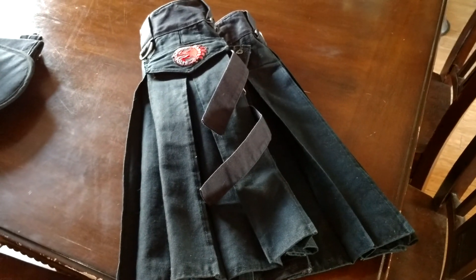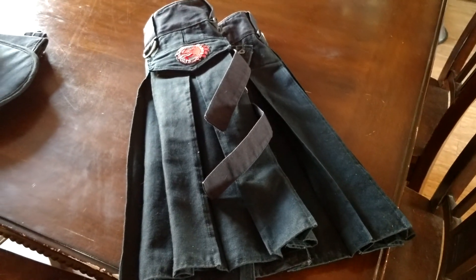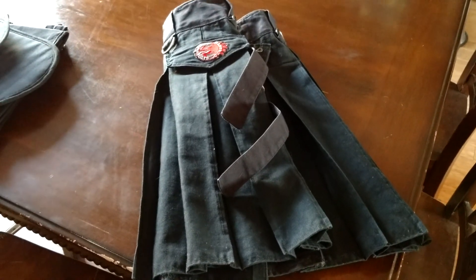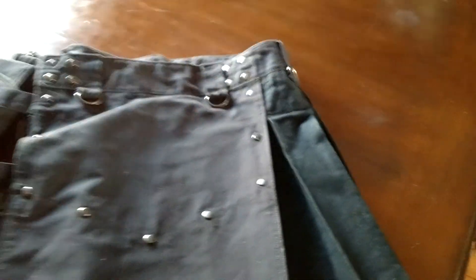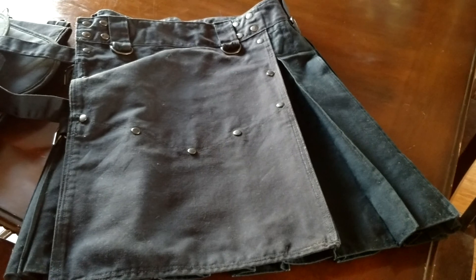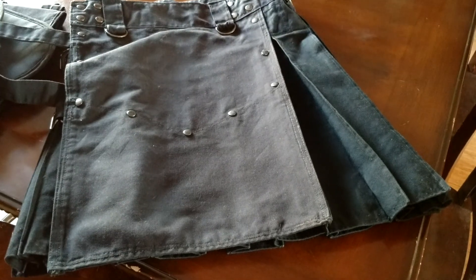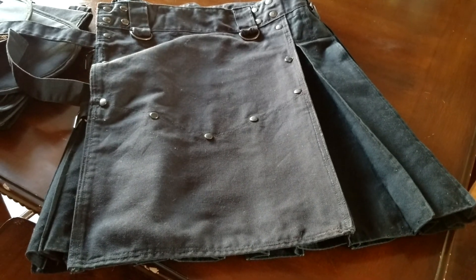If you want a top-notch quality kilt on level with Utili-Kilts or any of the top kilt manufacturers out there, try out an Angry Bastard — they are really in line with all of them. I've been wearing it for a while now. I usually give a kilt two months before I do a review, but I was so impressed I decided to jump the gun a little early. I have no worries whatsoever about this kilt holding up. You can tell by the construction when you first put it on that this is a kilt you're going to be able to wear for years and years.